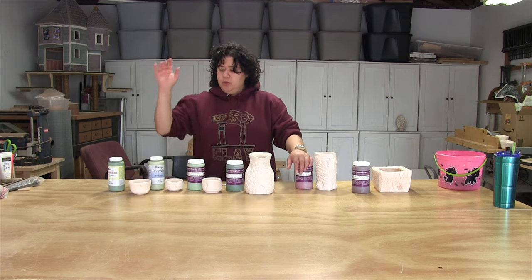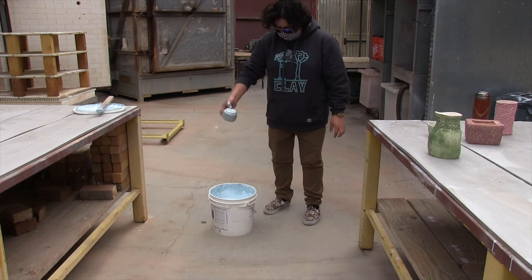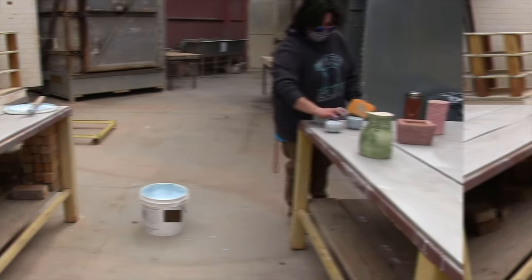In a couple days I'm going to be headed to campus where I'm going to apply a layer of the top coat, which is just a clear coat, and fire it up. I will try and shoot some footage of that so I can get it in here as well.